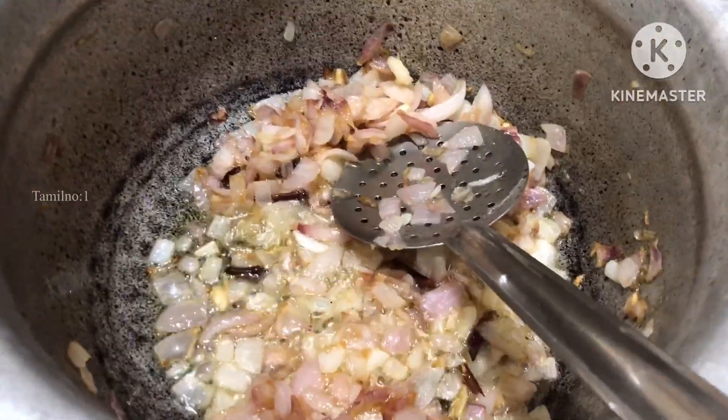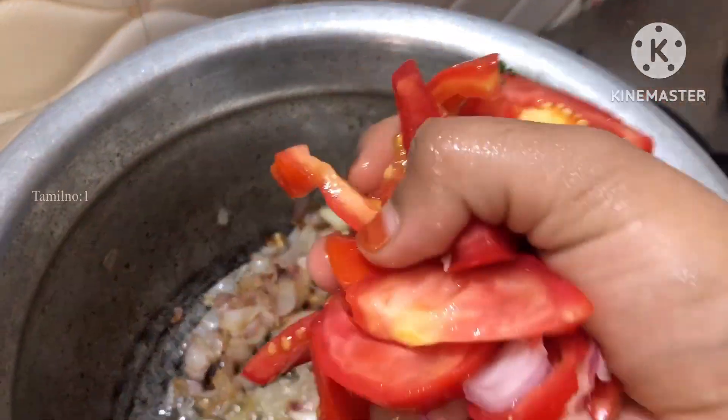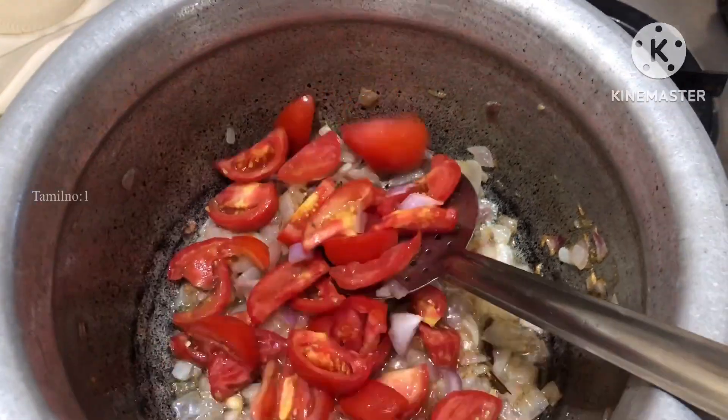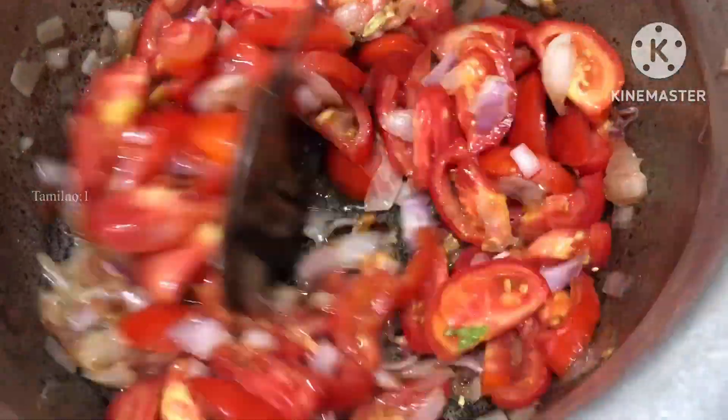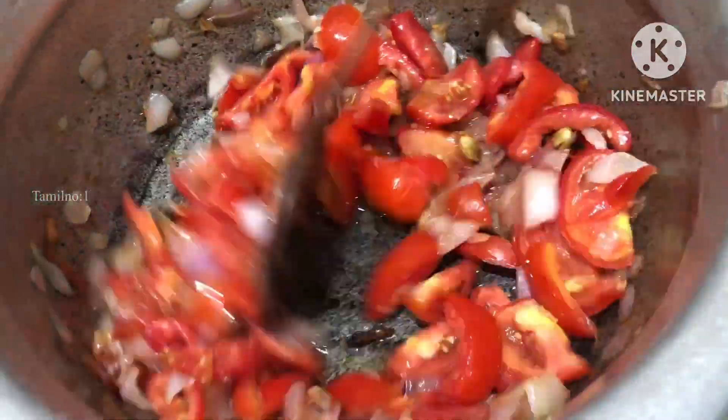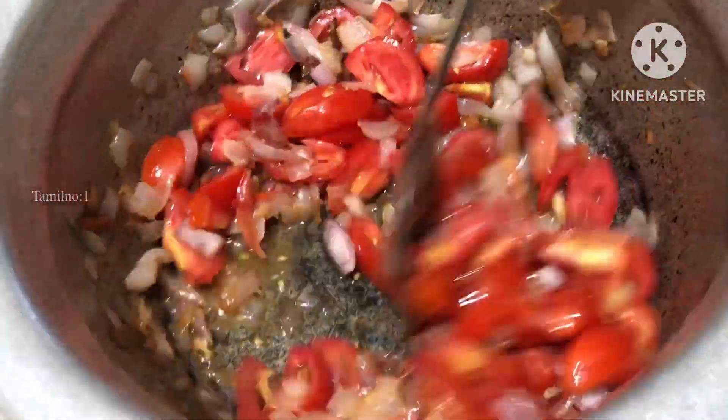Now I'm going to cut the thick leaves and cut the leaves. I'll cut the leaves with 7-8 thick leaves. I'm going to cut the leaves with thick leaves.